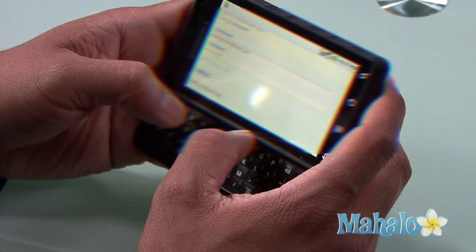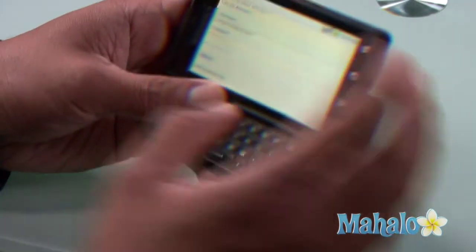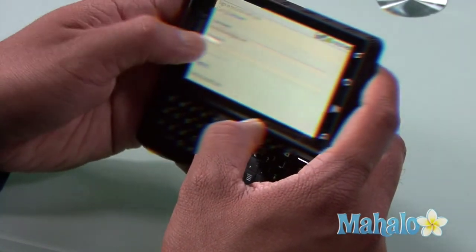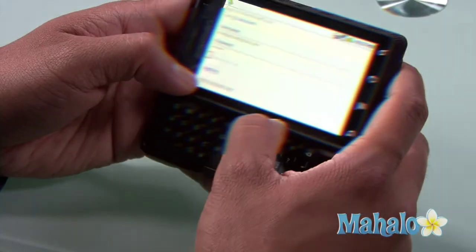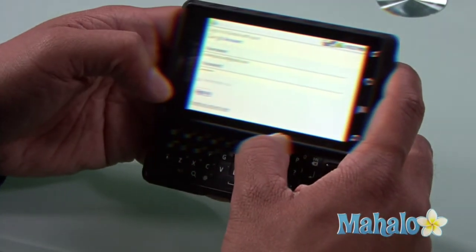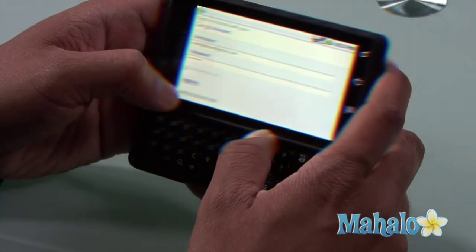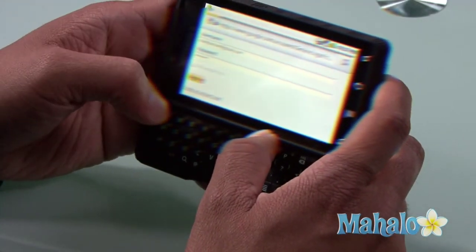It'll ask if I want to be remembered, so if I go back into Gmail my account will already be activated. I actually like to sign in each and every time, so I go to sign in and click it.